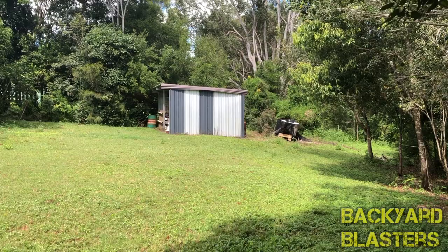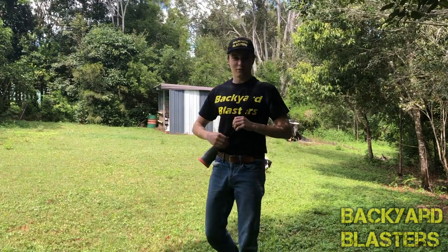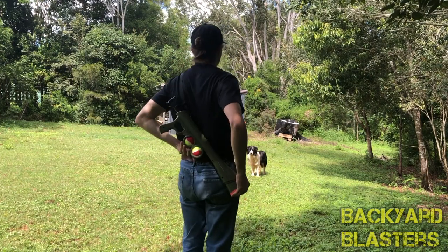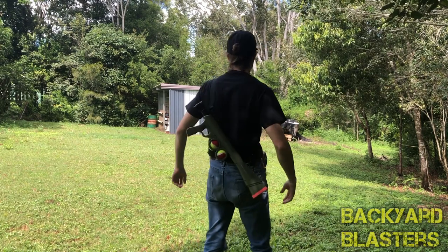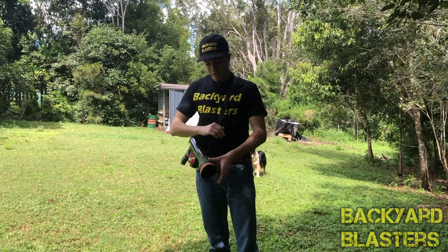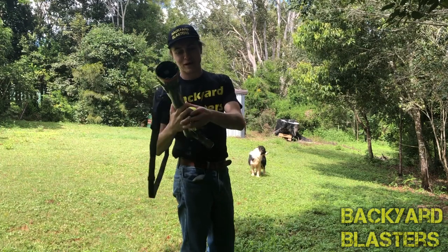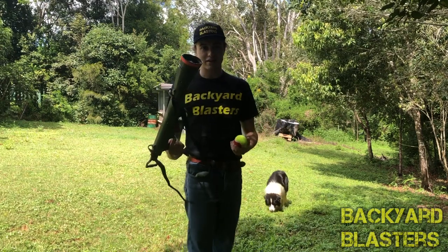I'm not sure how well you can see me because I'm in the shade a bit, but here's the blaster on my back with the strap holding it in place quite nicely. The strap can be adjusted as well, so it's very easy to fit to yourself. We've got our pet dog here — he's not really little — and we're gonna give it a go and see how he does.